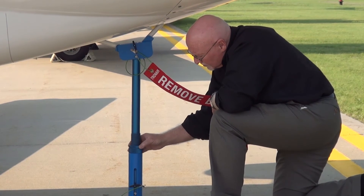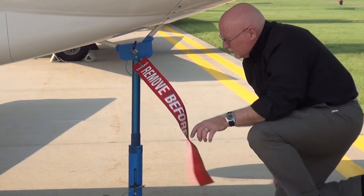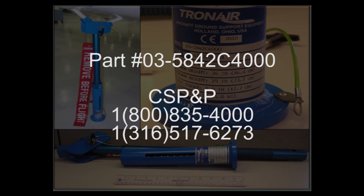The tail stand part number is 035842-C (C as in Charlie) 4000, and is available for purchase by contacting Cessna Service Parts and Programs, or CSPNP, at 1-800-835-4000.